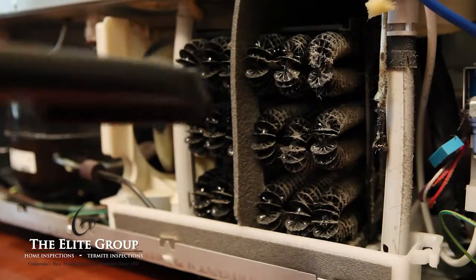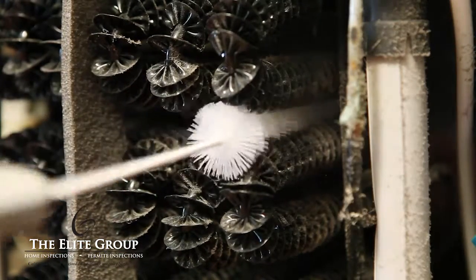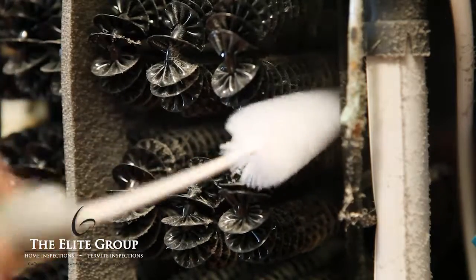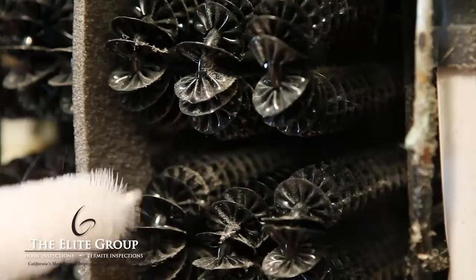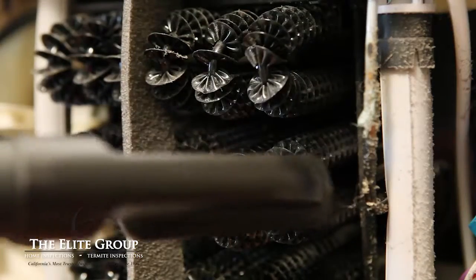Using your vacuum's extension, gently clean the coil's surfaces. Next, use the coil brush to knock free any dust between the coils and anywhere the vacuum couldn't reach. Be careful and make sure that you don't bend any coils. Then vacuum the remaining dust.